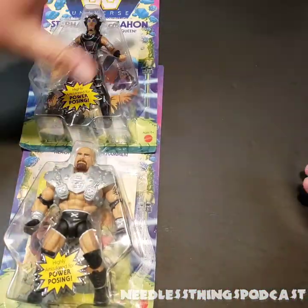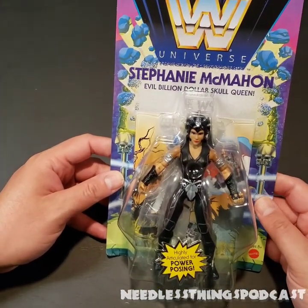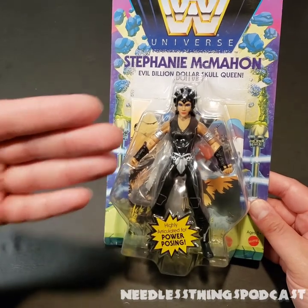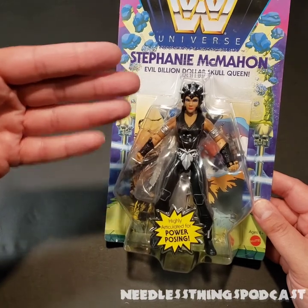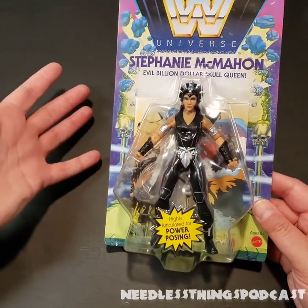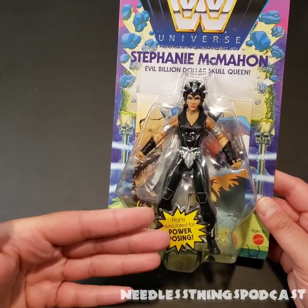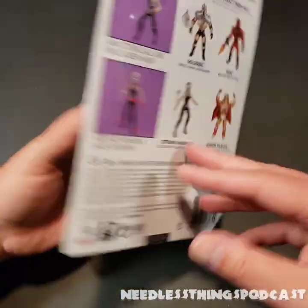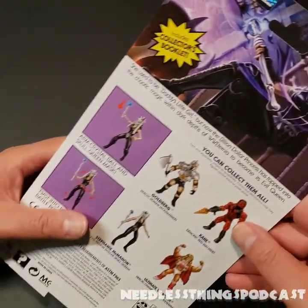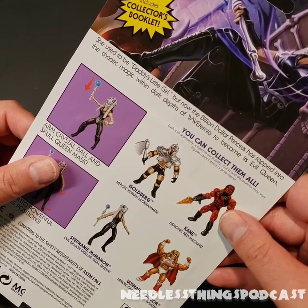So let's take a look at this new wave with two characters that I'm not even that invested in, but my gosh they just look so fun. We're gonna start with Stephanie McMahon, the Evil Billion Dollar Skull Queen. This is one that I actually wanted because I just really like the look of this figure. If you're putting together a Masters of the Universe Origins diorama, she fits in perfectly — there's nothing about her that stands out as not working. And I'm a huge fan of heel Stephanie McMahon; when she's on, she's one of the best heels in the business. We've got great art on the back with her wearing Triple H's skull crown and face mask.